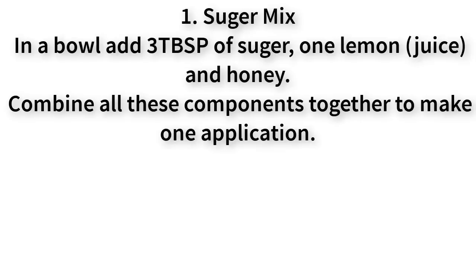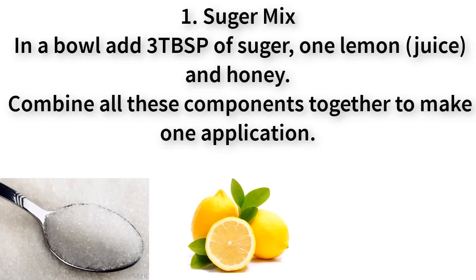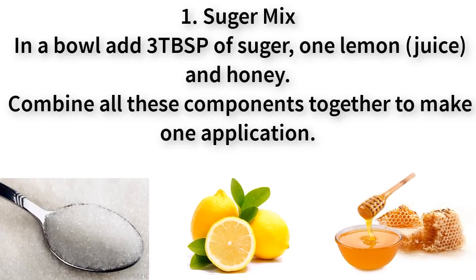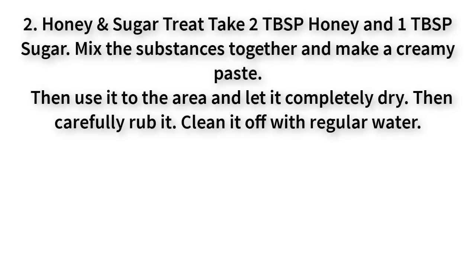Number one: sugar mix. In a bowl, add three tablespoons of sugar, one lemon juice, and honey. Combine all these components together to make one application. Use the mixture on your area and in a reverse way try to remove the pubic hair. This is one of the best natural ways or home treatments to get rid of pubic hair.